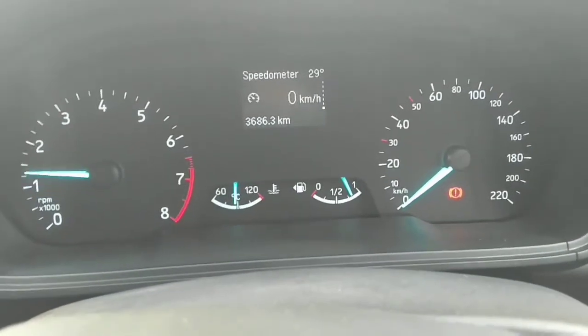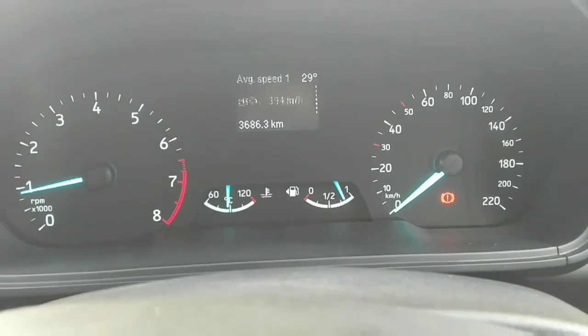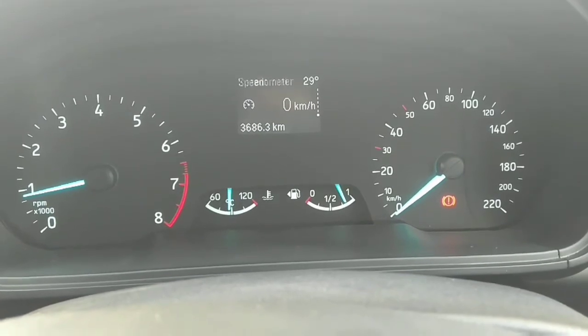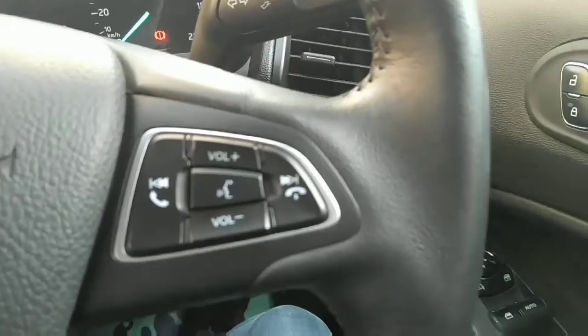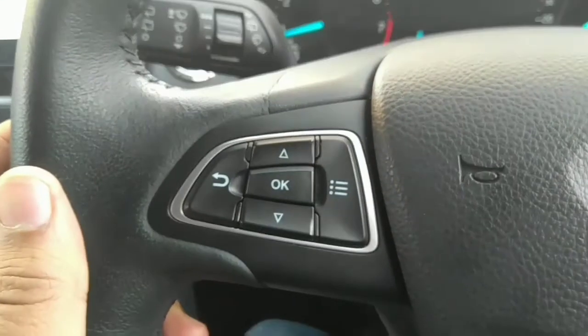The speedometer of the car includes a tachometer, speedometer, engine temperature gauge, fuel level, and MID — Multi Information Display — which shows trip meter, average speed, distance to empty, and more. These are the controls for audio, MID, wipers, and headlights.